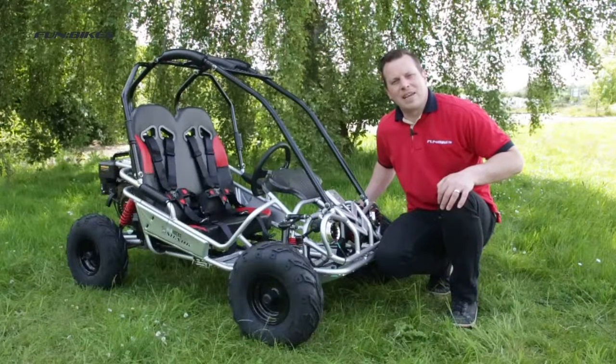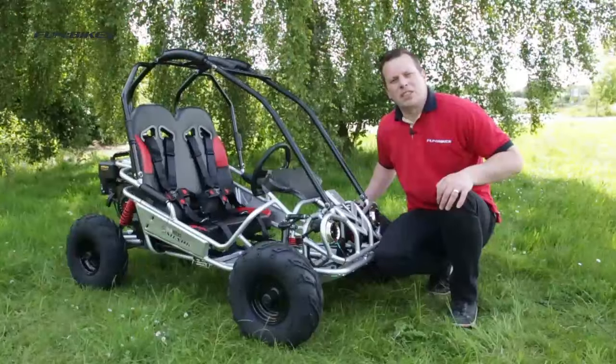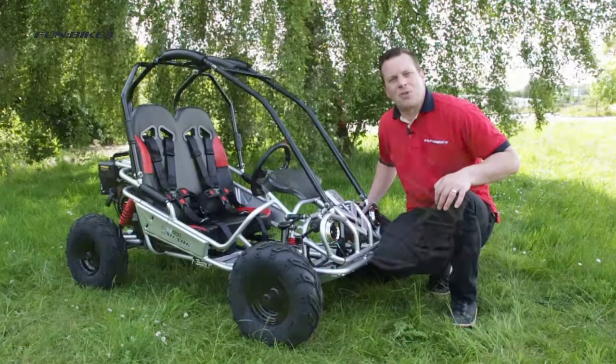Hello and welcome to FunBikes TV. My name is Matt and today I would like to introduce you to the FunBikes Shark Junior Off-Road Buggy. Let's take a look at some of the great features this little buggy has to offer.